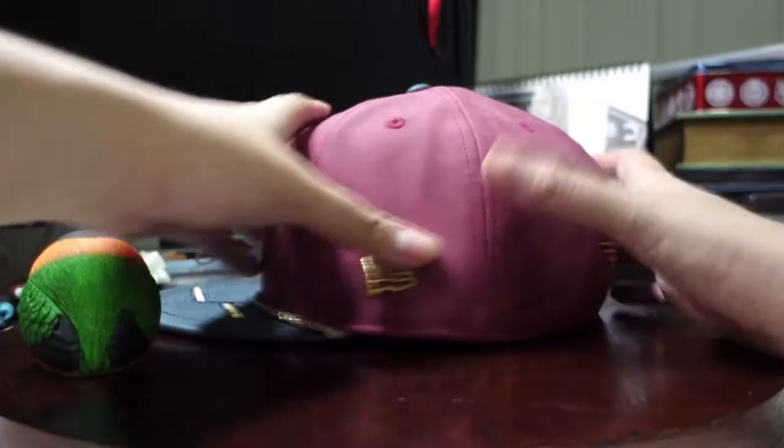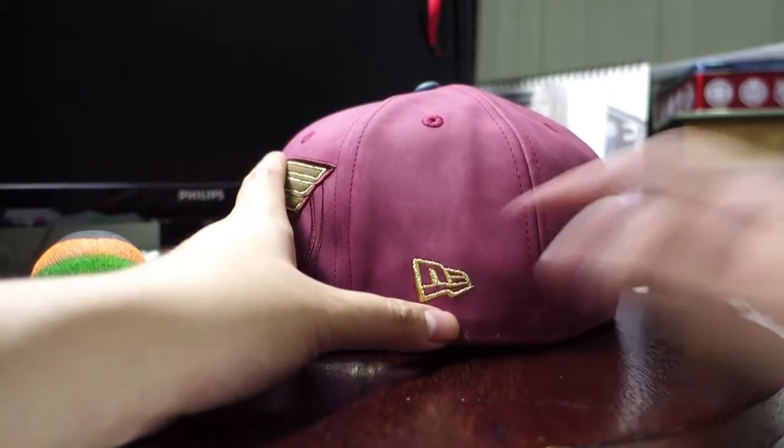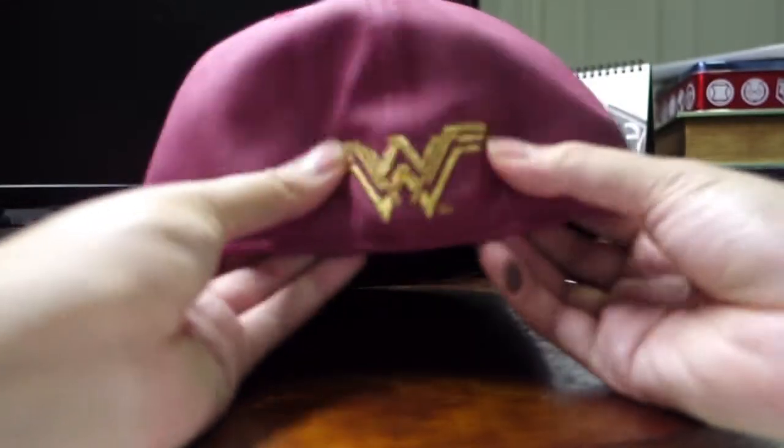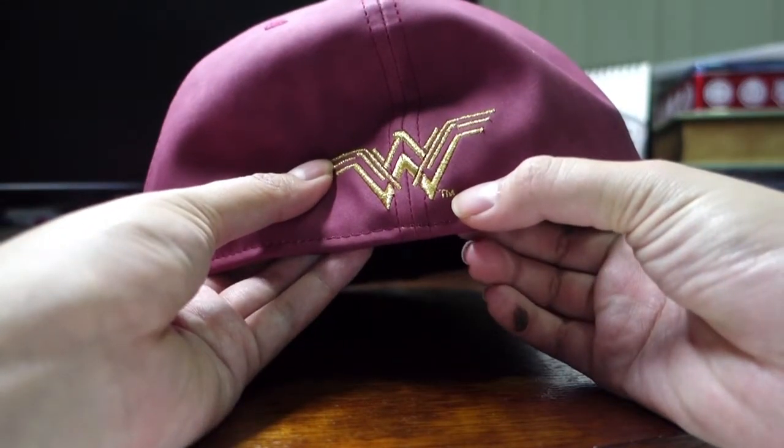Let's move on to the other designs of the cap. As you can see here, the New Era cap logo is actually embroidered in gold too. And of course the back of the cap has the Wonder Woman logo, with the mini tiny trademark TM here.